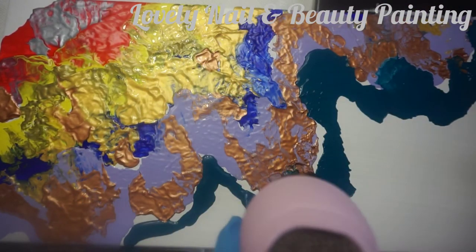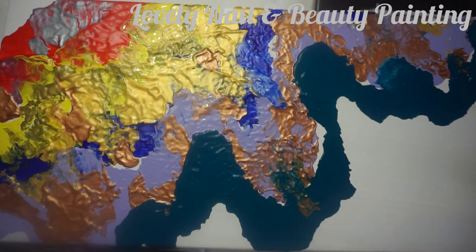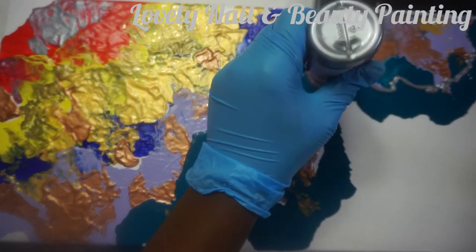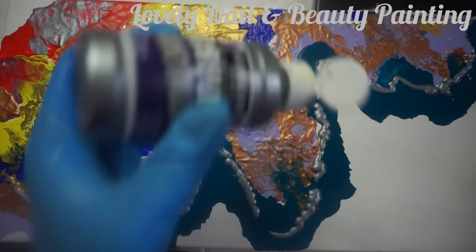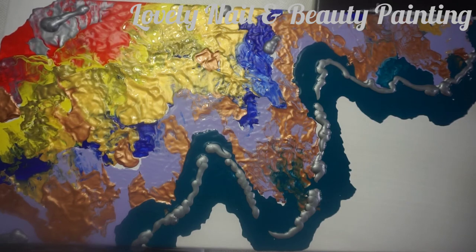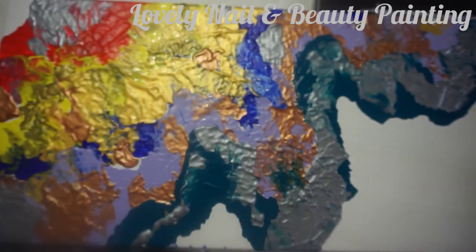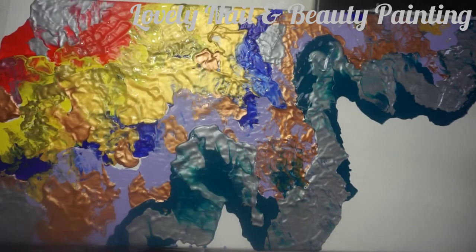That painting is so simple to do but I really like what I'm doing — it's very amazing what you can do with paint. Now I'm gonna add a metallic color on top of this line. I'm using the gray metallic acrylic Artesia painting and I'm gonna use my blow dryer again to spray. I try to mix those colors lightly.